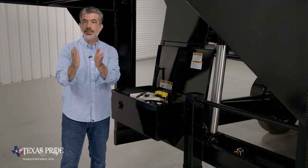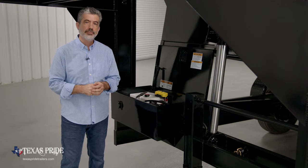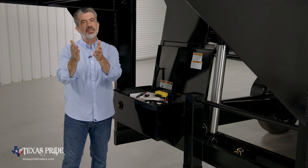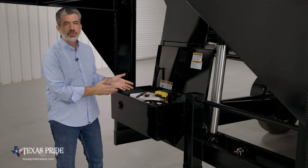Once a full charge is detected, the charger will turn off and will not overcharge the battery. We use a larger 5-amp charger as standard equipment on all of our dump trailers. This gives you a faster charging time than the 3.5-amp chargers used by most other trailers in the industry.